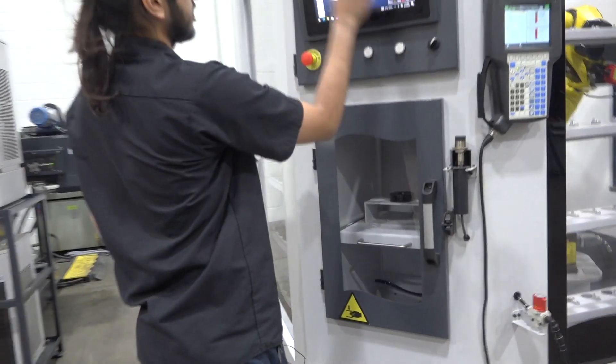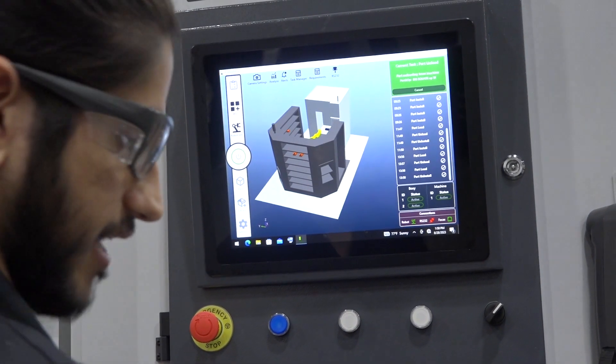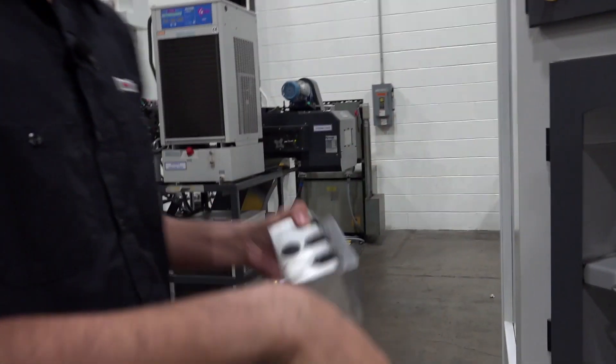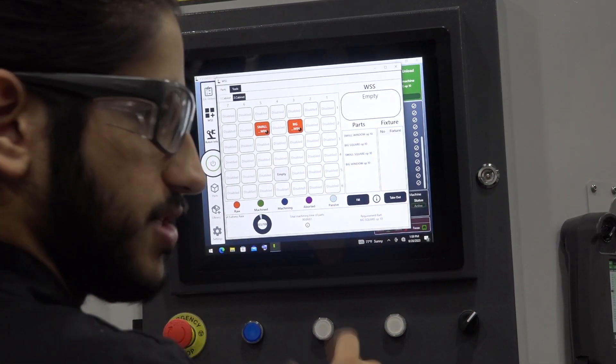Now that it's done, I can take out the machined part and I have the fixture here — I can do whatever I want with it. Generally you would remove your finished part. The operator would put a new one in place, then go to the WSS and indicate which part they're going to fill it with.